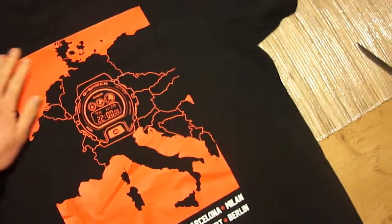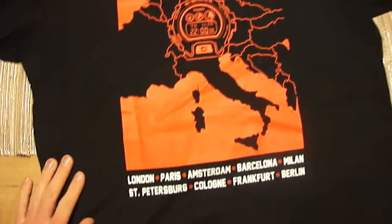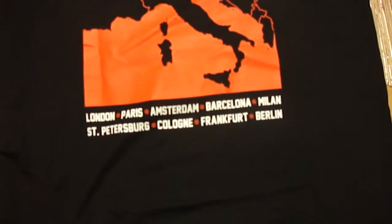Look at this. Nice red color. G-Shock in the middle. London, Paris, Amsterdam, Barcelona, Milan, St. Petersburg, Cologne, Frankfurt, Berlin.